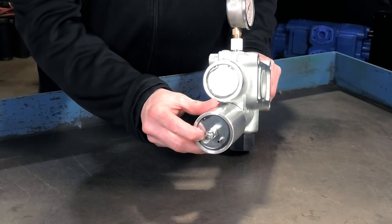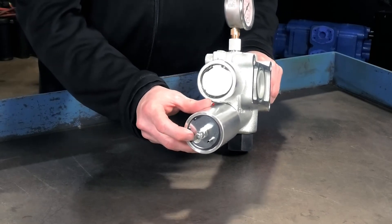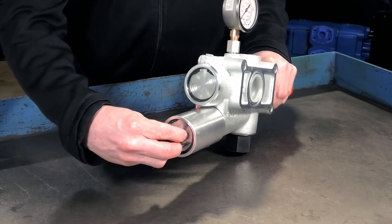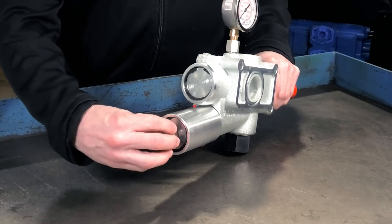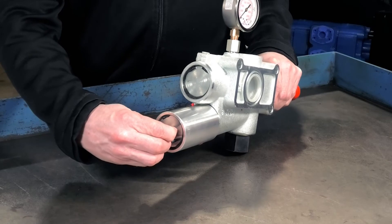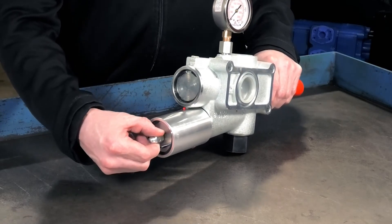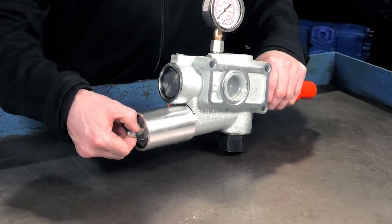The system works two ways — there's a high and a low pressure setting that are adjustable. To adjust the low side of the pressure setting, we release this acorn nut on the back here — this is where the low pressure setting is adjusted. We back off the jam nut and then follow the old industry terms: righty tighty, lefty loosey to adjust your pressures either up or down.